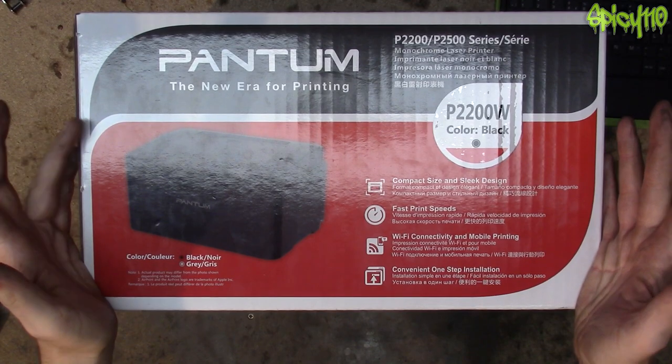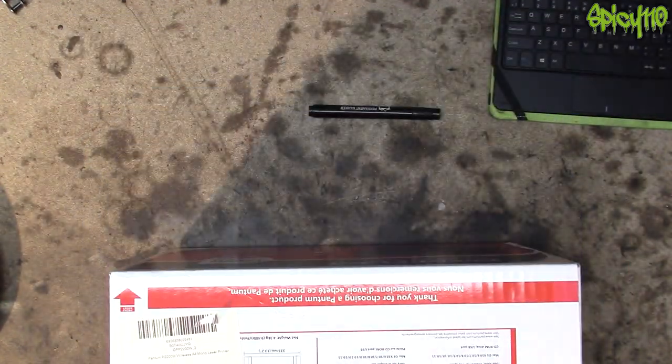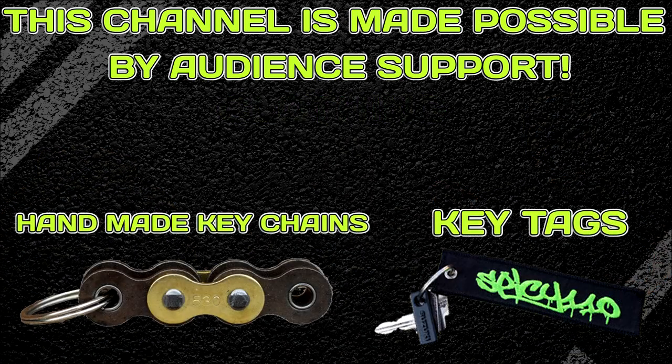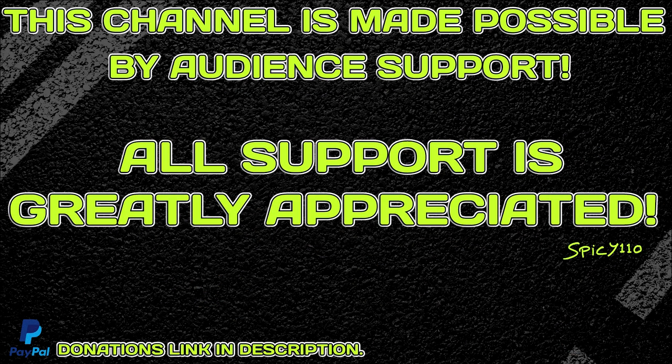What do you think? Let me know. If you found this interesting, leave a like on the video. Catch you next time. This channel is made possible by the support of the audience — please check out the links in the description and all the different ways you can help support the channel. Any help is greatly appreciated.